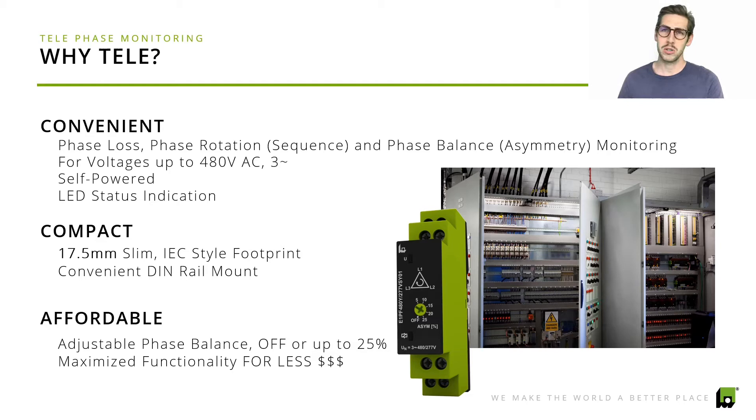You just connect your three phases A, B, and C. This device is suitable for voltages up to 480 volts AC, and this unit combines the logic — meaning we measure phase loss, phase balance, and also phase rotation — combined with the relay output. So in case something happens, a relay will trip and send an alarm or trip a contactor unit.